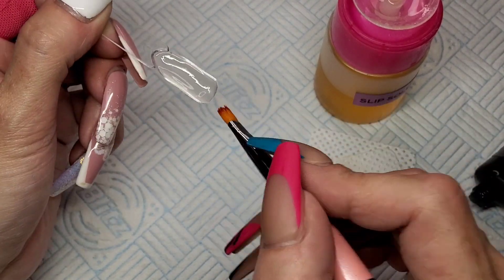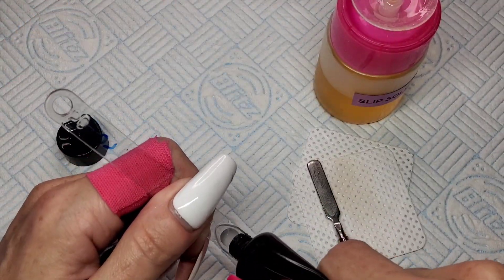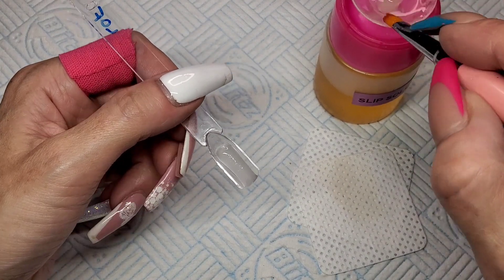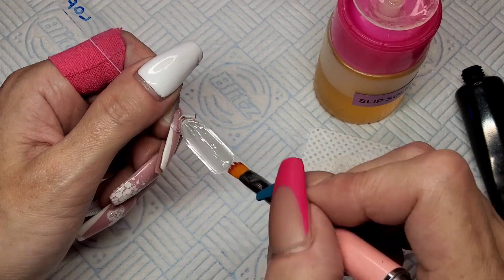Then we've got the two cheapo ones — Mowbray, which was actually the first poly gel I ever bought, and then Loft Warner. I'm going to stick them all in the lamp for 60 seconds and then give the back of them all a top coat just to get rid of that stickiness, and then we'll have a look at them.